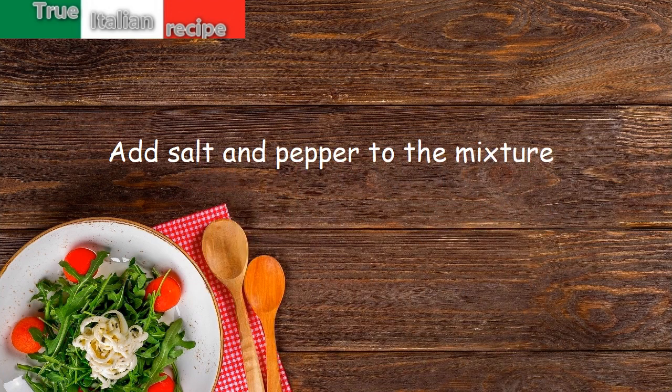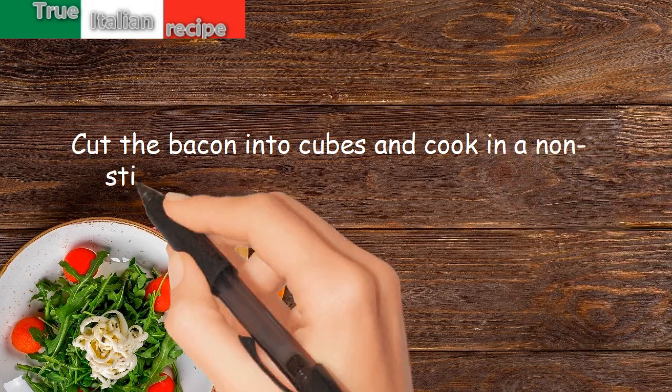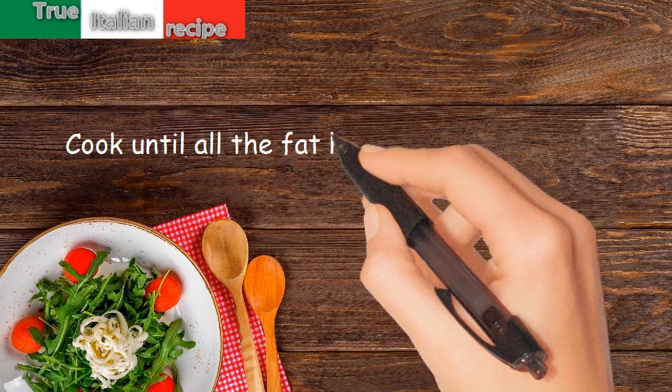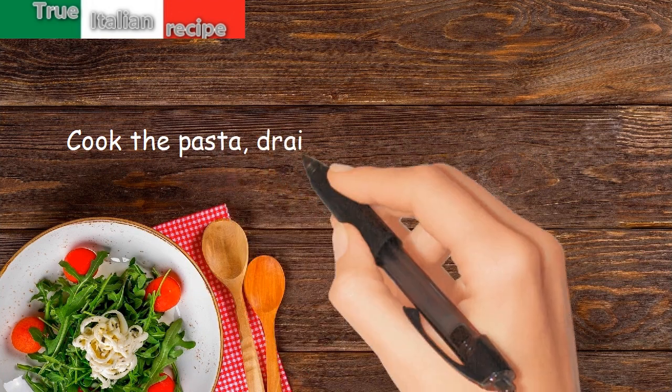Cut the bacon into cubes and cook in a nonstick pan over a low heat. Cook until all the fat has melted and the meat becomes golden and crunchy. Cook the pasta and drain.